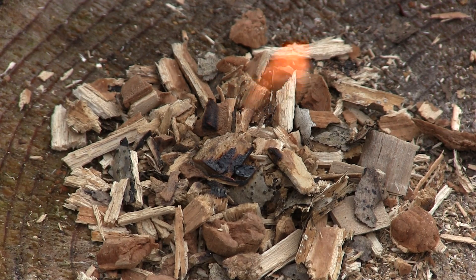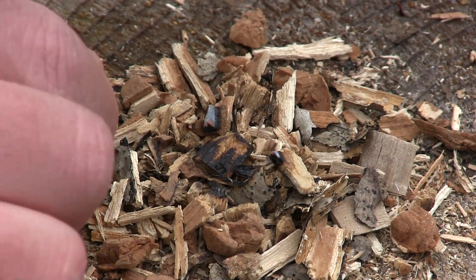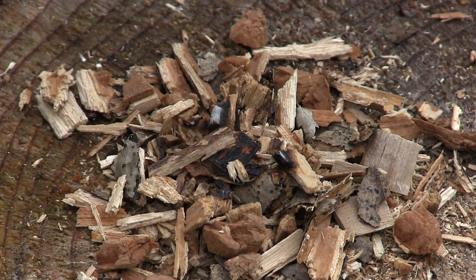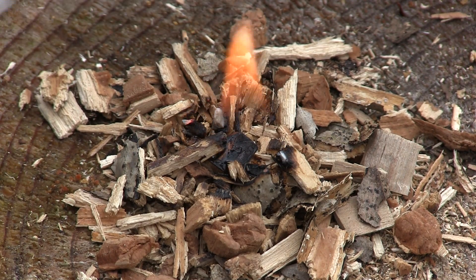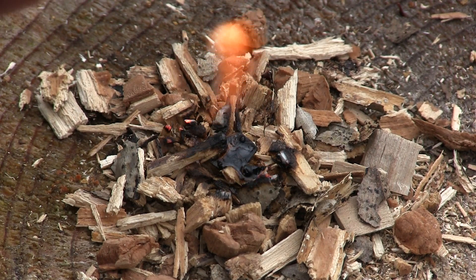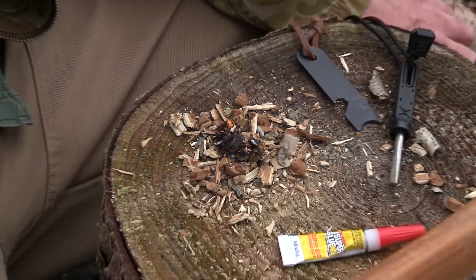There we go — gotta get that timing. So there is a nice low accelerant for fire starting.